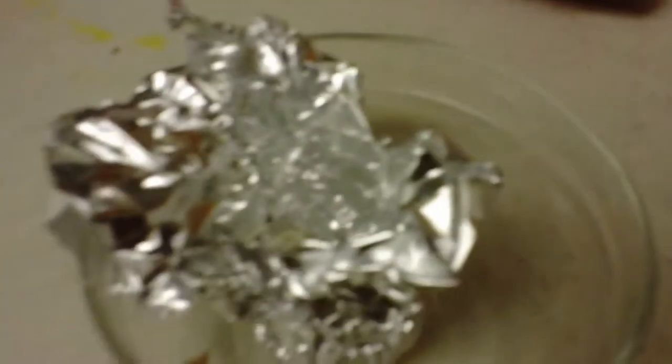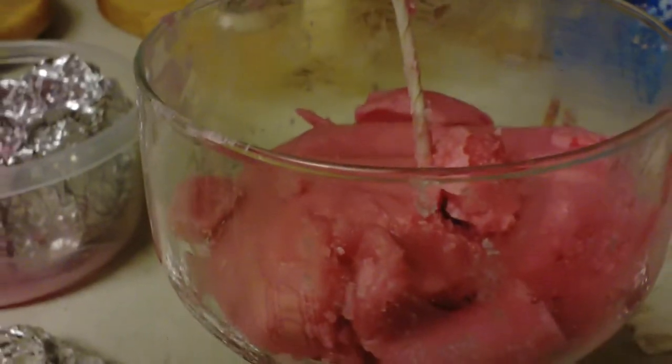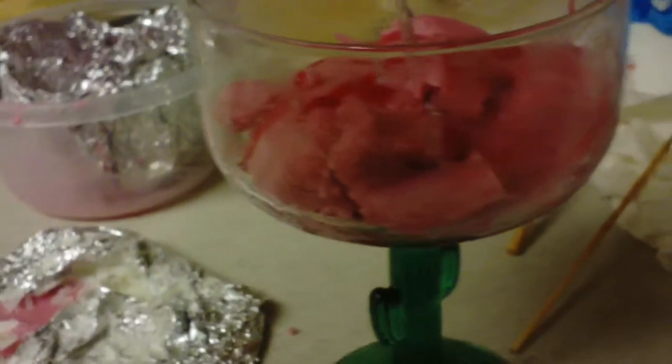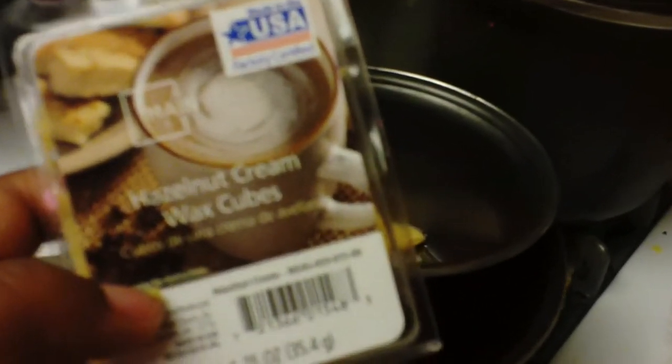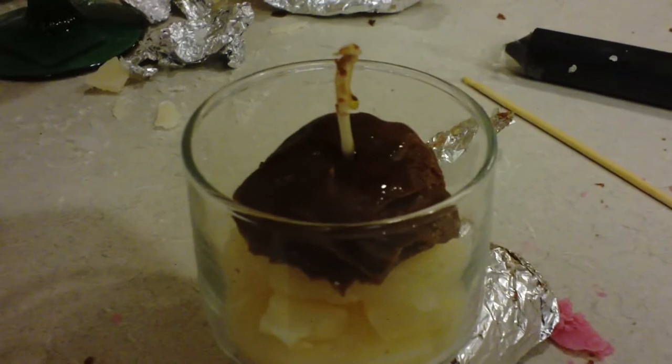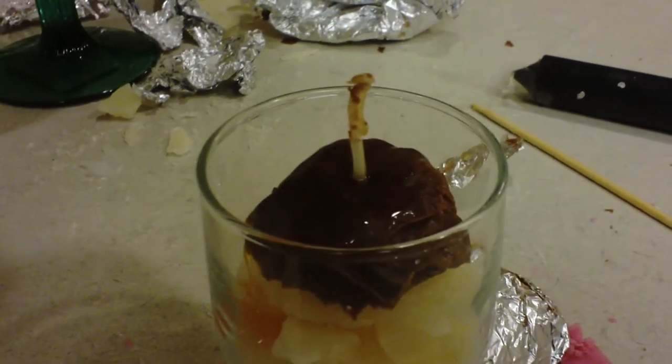I'm taking this red apple-scented candle to be used as a cherry, and I just let it melt into the strawberry ice cream, just like strawberry syrup. And now I'm taking hazelnut cream and melting that, which will be used for the caramel sauce on the vanilla ice cream and the brown ice cream.